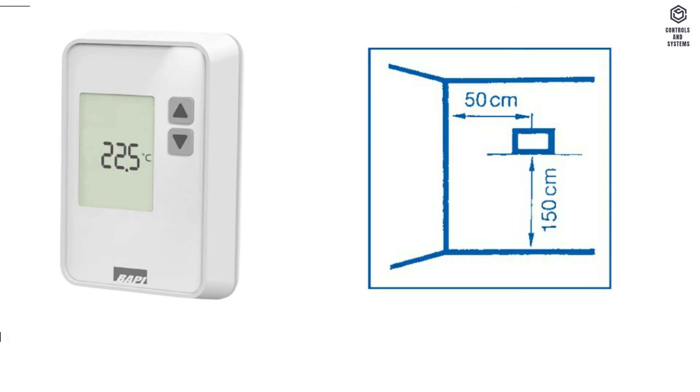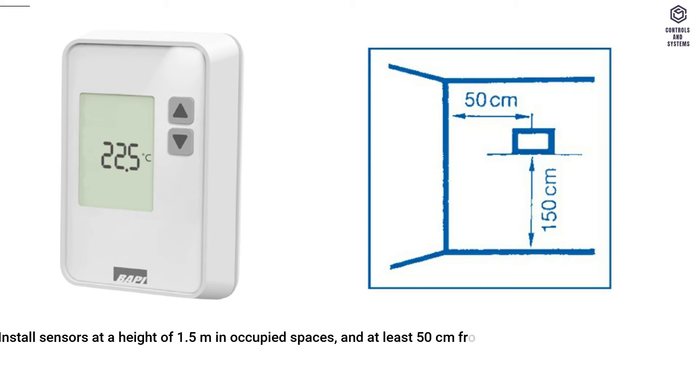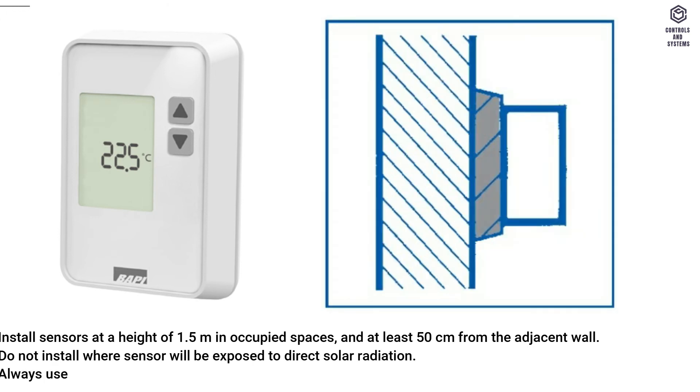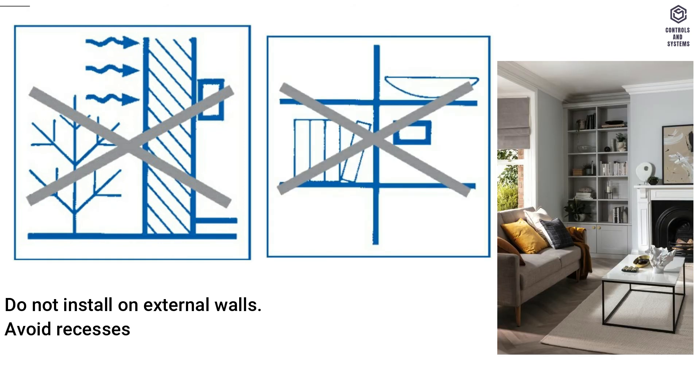Temperature room sensor: install sensors at a height of 1.5 meters in occupied spaces, and at least 50 cm from the adjacent wall. Do not install where the sensor will be exposed to direct solar radiation. Always use a thermally insulated backing when fitting to solid walls — steel, concrete, etc. Do not install on external walls. Avoid recesses, for example shelving and alcoves.